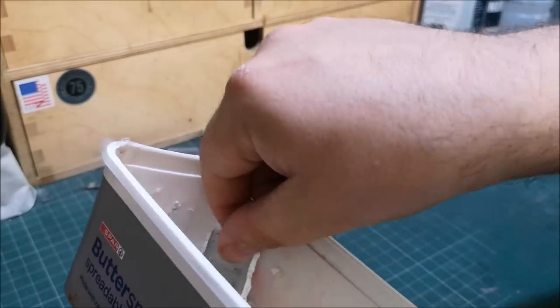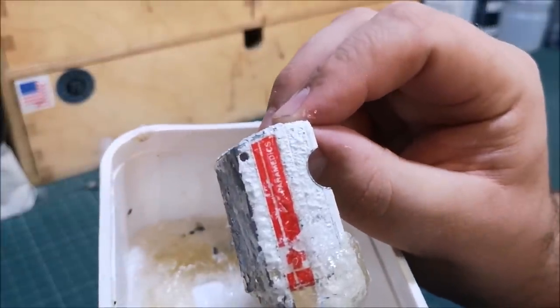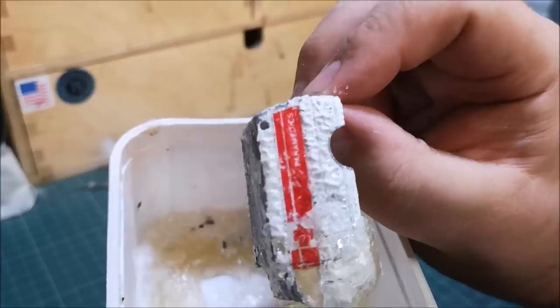Look how quick that goes — I honestly didn't think this was going to do a thing. I thought it had kind of gone off in this little butter tub over the last couple of days. But look at that — seconds it took. Pretty potent stuff, this — watching it live there is pretty cool.